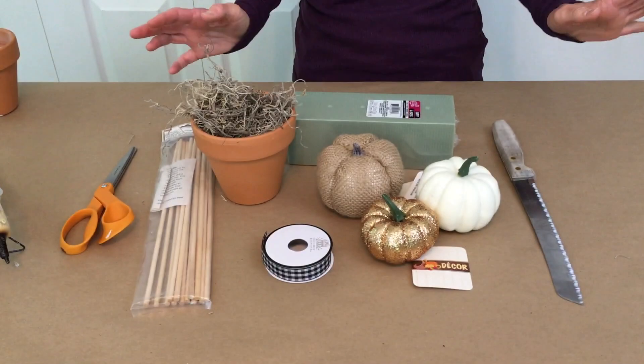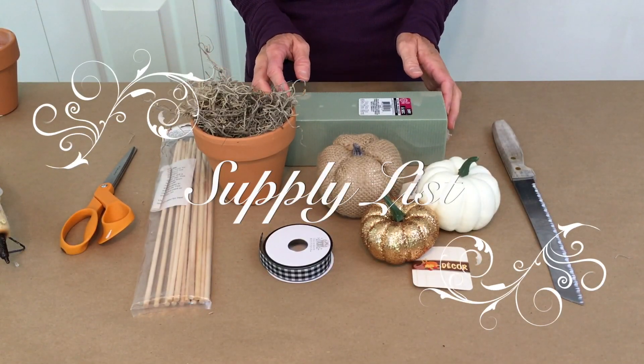For today's project, we're going to be creating what I like to call a filler piece for your home decor. You know, the little pieces that just finish a tablescape, a fireplace mantel, or an entryway table perfectly. Now the supply list for today's project is very simple.